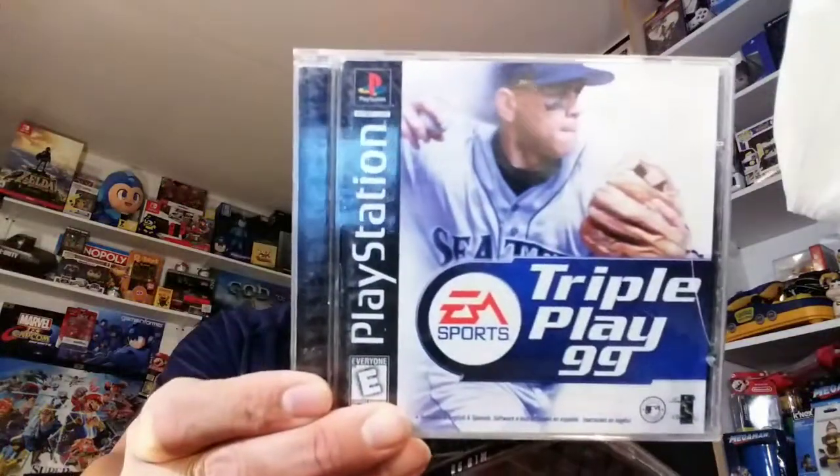Then we have four complete PS1 games. Pac-Man World — I think this was around five dollars. And then these were a dollar each. I know they're sports games but they're complete, and for a dollar I just couldn't pass them up: Triple Play 99, MLB 2000, and MLB 98.